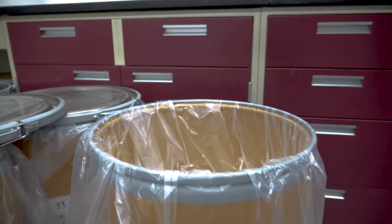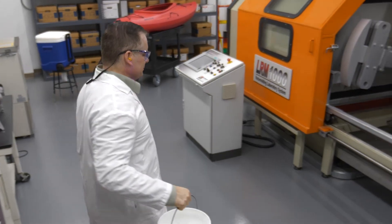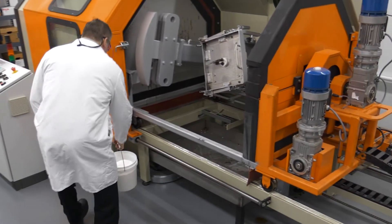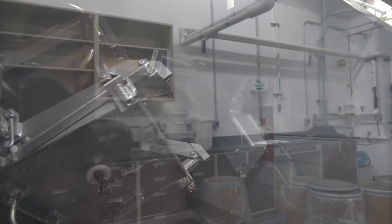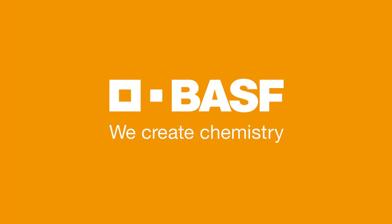We're dead if we don't innovate. We're constantly pushing the envelope on a lot of our stabilization blends, and that's where we see the future of rotational molding. BASF is able to put forth a very good package that's very, very durable for our customers. BASF — we create chemistry.